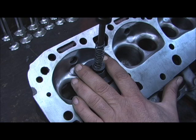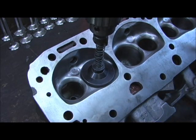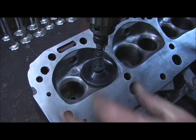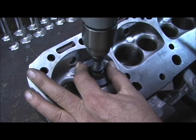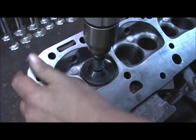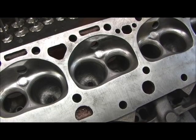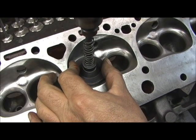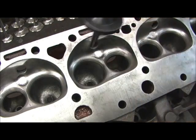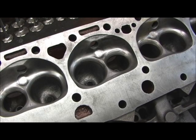That one hung up — must be part of them damn spirals. Looks like I had a little bitty piece of that spiral left in there; I don't know how that happened. Here's another one — all right, there we go, that was much better. Anyway, I'll go ahead and ream the rest of the holes and show you how I put the guides in in just a minute.